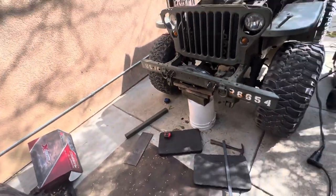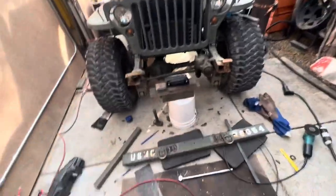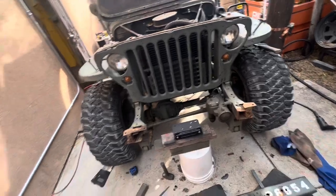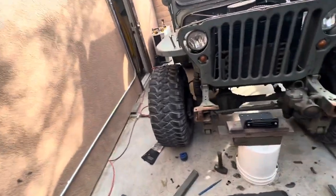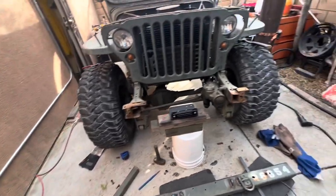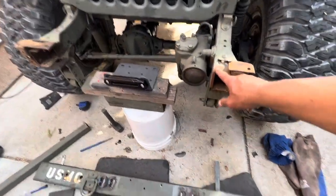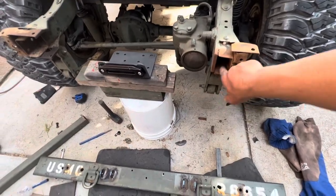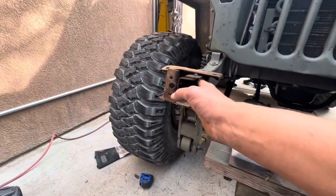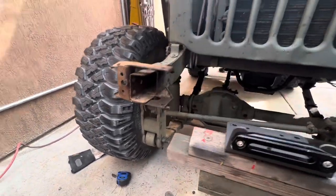Got that bumper off finally — it was kind of hard to get off, had a fight with it. These rusted bolts were crunchy. Looking at it, there are some incomplete welds here and they didn't continue the plating here, so we have to do that. Gonna have to reconfigure this.